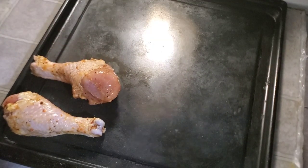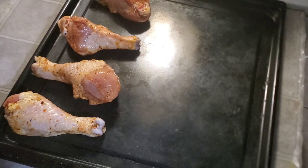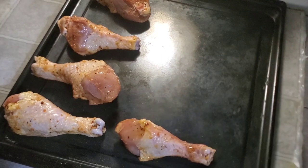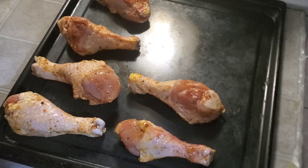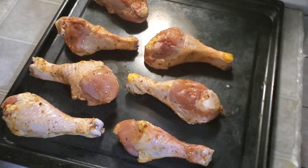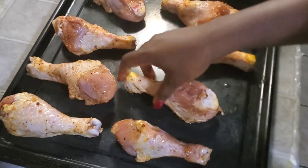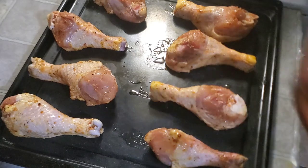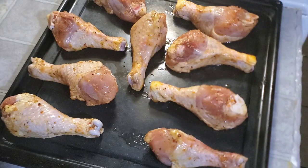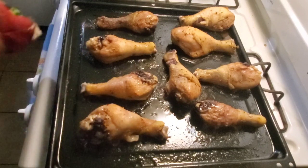Now it's time to put the chicken in the oven. The oven has been turned on and it's already at 350 degrees. I'm just laying them straight in the pan. I don't have a specific time frame for this chicken — I just keep checking it depending on how juicy or how crispy you want your chicken. Just make sure you are checking it so it doesn't burn.